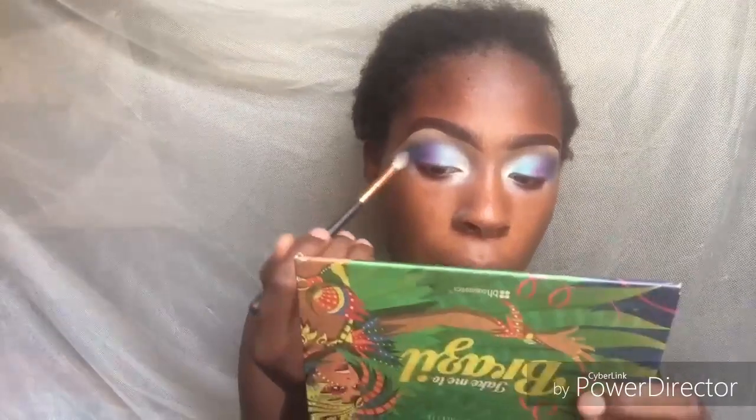To deepen this eyeshadow, I'm taking the Lorak palette and using the black shade to add more definition to the look. This black is so pigmented, guys!